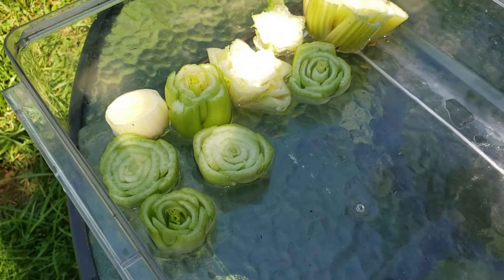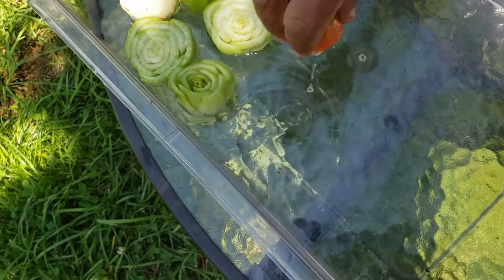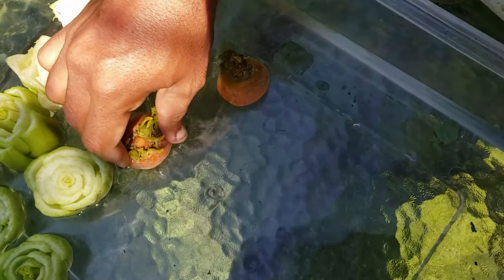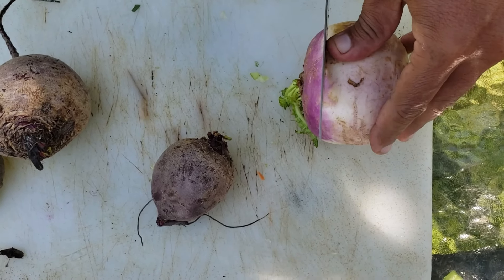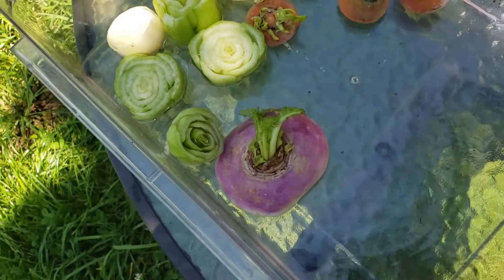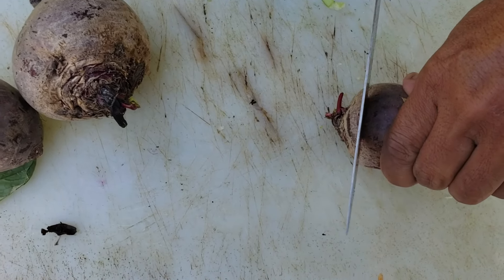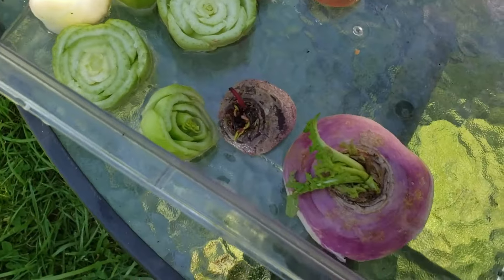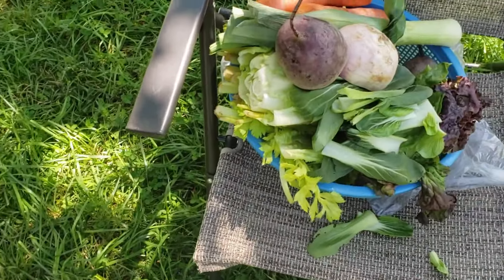It looks like I have a little bit more water than needed. For the carrot, I just want to keep it floating right here. For turnip, let me cut the purple part — oh wow, that's a bit too big. And then we have beet. I simply cut here. Wow, I didn't mean to make all that colorful water, but that's because of the beet. And the last piece of beet goes in — beautiful.